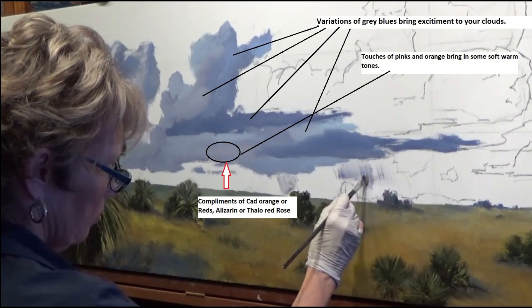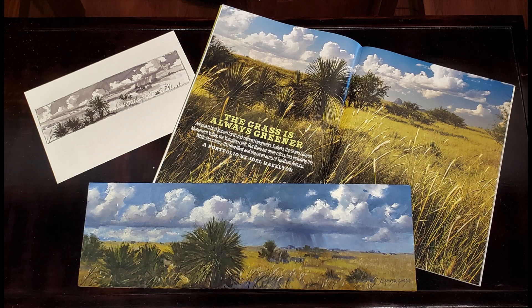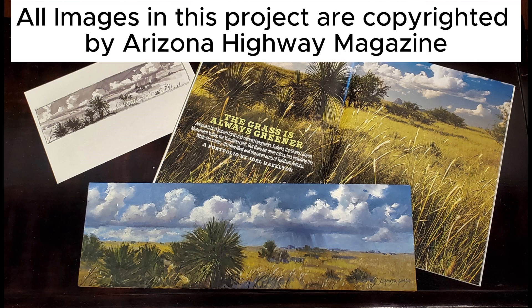I do like to add the touches of the pinks and the warm colors, which are down there in the bottom part of the cloud. Work on those skies — get those gray blues mixed up.